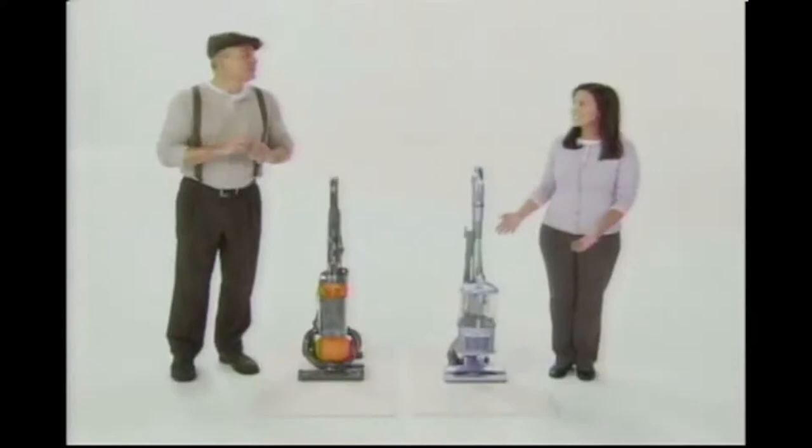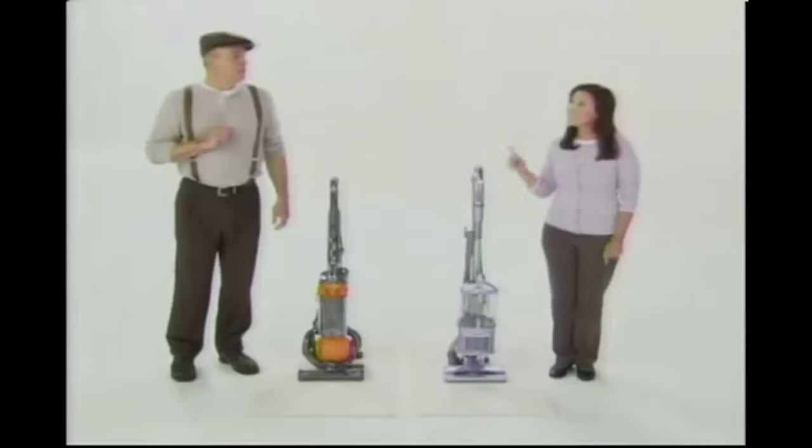This is my new Dyson Vacuum, and I'm here to talk about just how wonderful this is. I'm here to compare that with my Shark Vacuum, so mine is both cheaper and just as good, as comparative advertising makes people want to buy our products more.